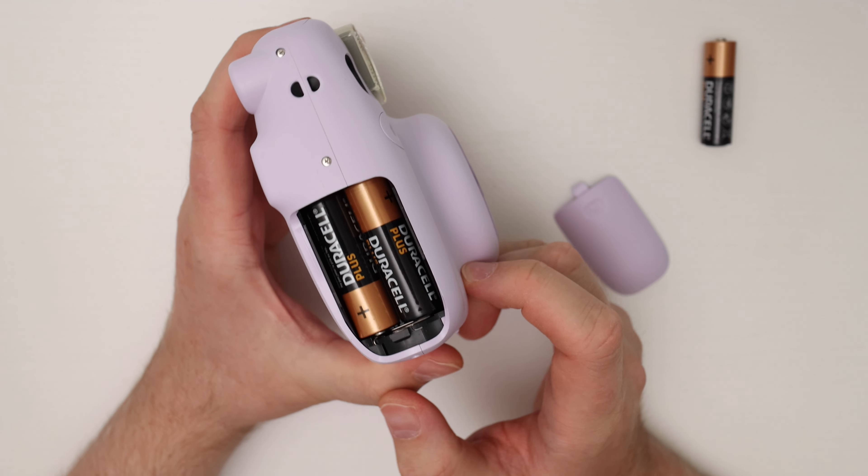The Instax cameras seem to be pretty power hungry, so I would not use super old batteries. If you really want to avoid any problems, I suggest you just use the Duracell batteries.